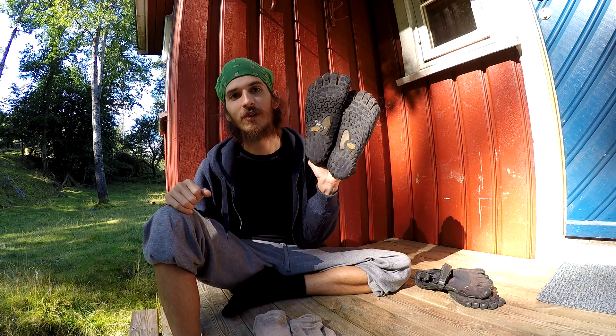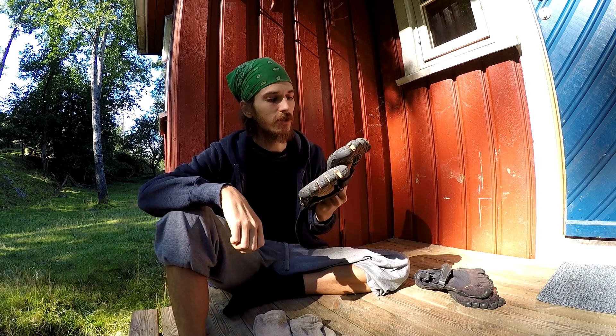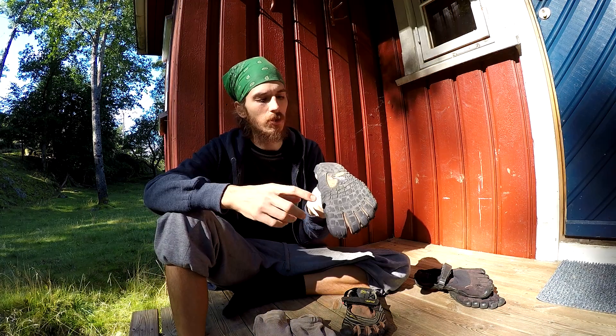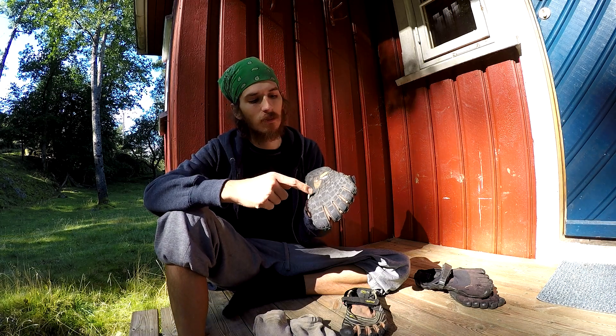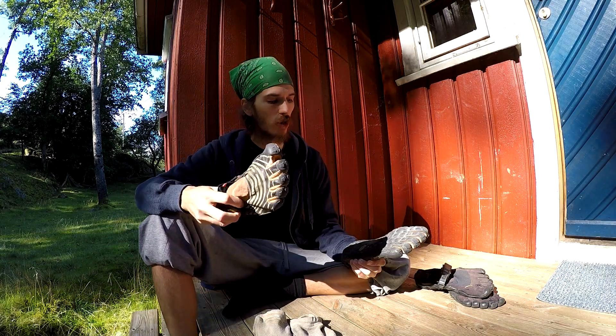The other pair I'm reviewing is the Vibram FiveFingers Spyridon — cool name, and it looks even cooler underneath. I bought these because I felt I needed more protection from larger rocks, and these do the trick. I can definitely run on a slightly harder surface with these. The sole is slightly harder — maybe a millimeter or so more — and it has these kind of lumps underneath that give you more control when running in forest areas.